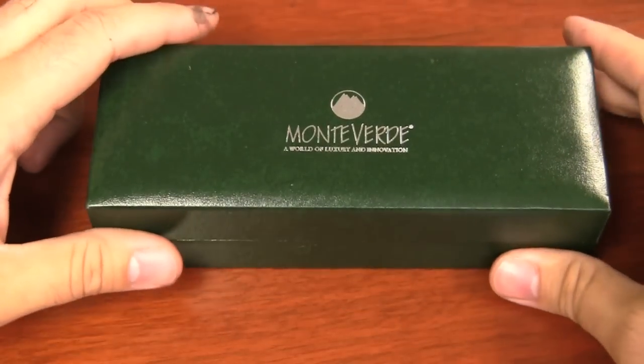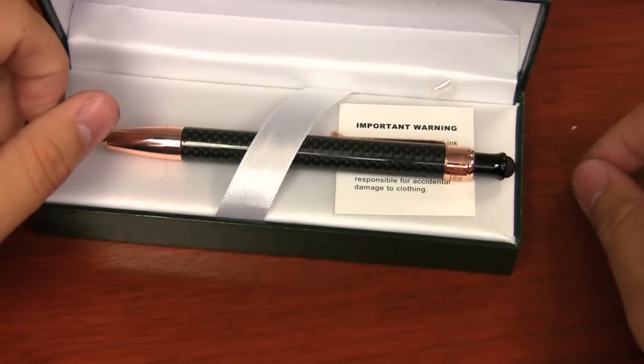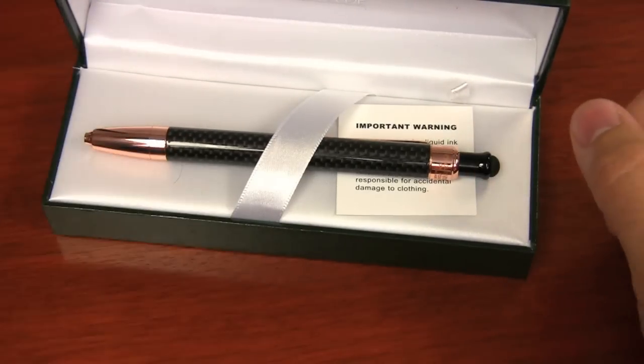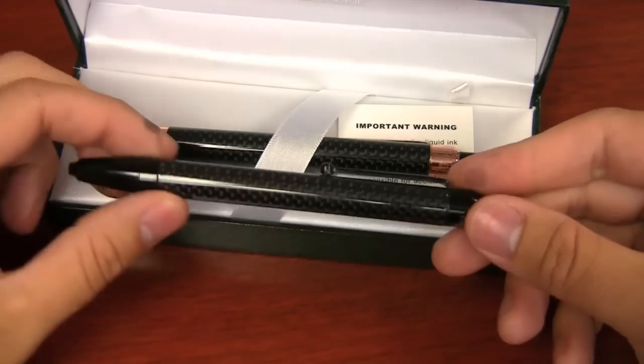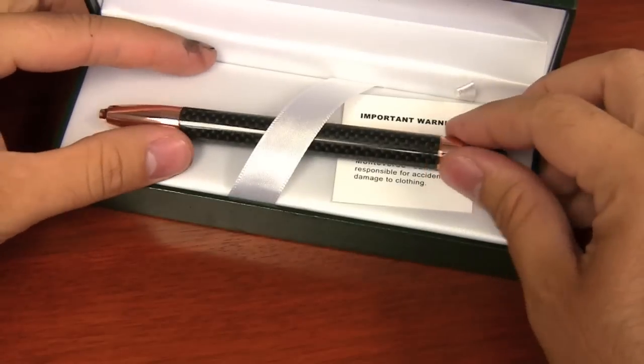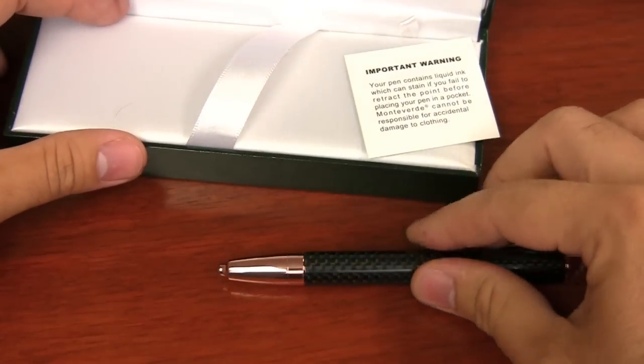This is the Monteverde One Touch Engage Refillable Rollerball Stylus Pen. This is the rose gold version — there is also a black version. It comes in this pretty sturdy little Monteverde box. It's definitely not one of the worst boxes I've seen from a pen company.